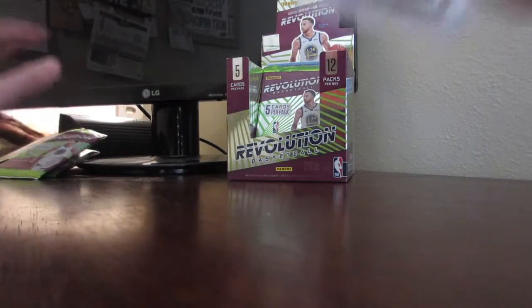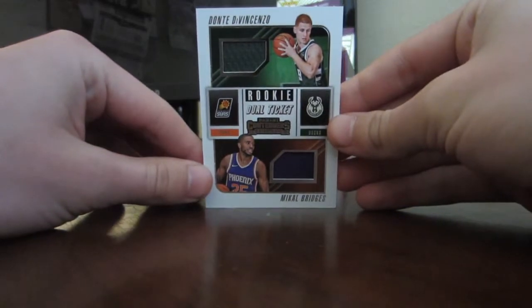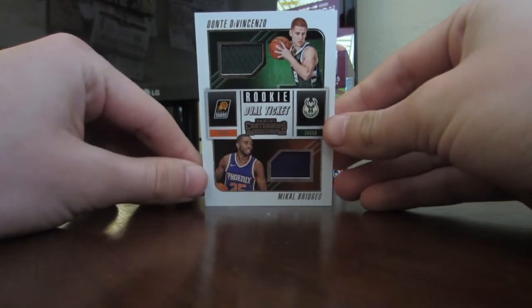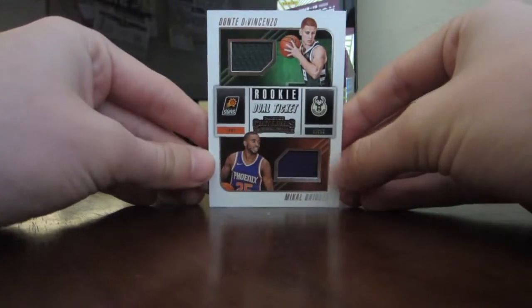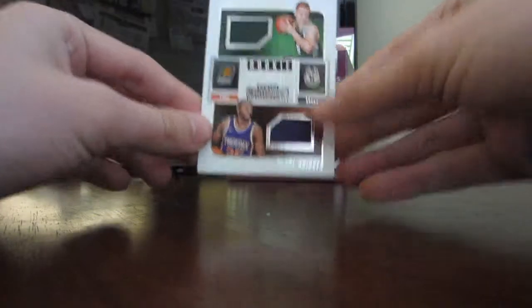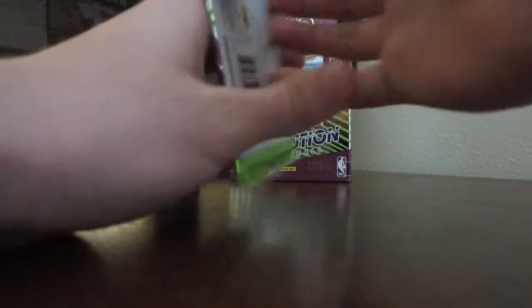Here's that DiVincenzo piece of jersey I was talking about — it's got two pieces. I got this in a Contenders pack from Target. There's the piece of jersey right there. And I also got Mikael Bridges from Phoenix — it's a nice looking card, so that one will go with the DiVincenzo I just got.